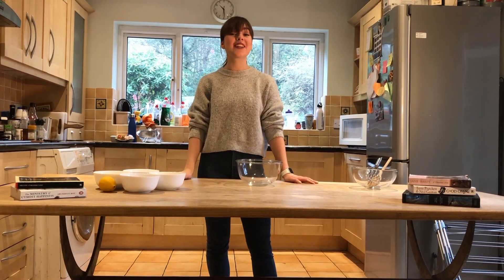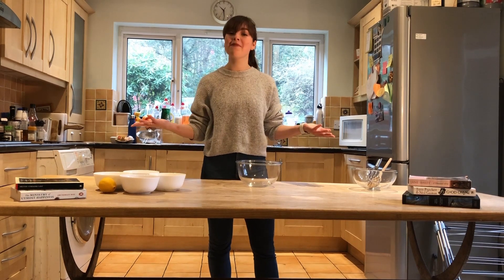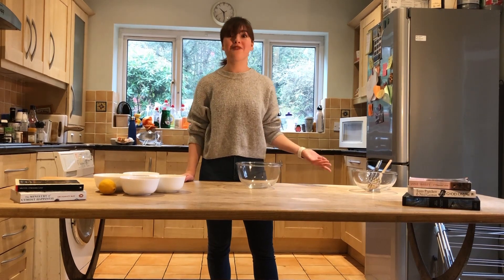Hi, my name is Katie and welcome to Baking with Books, a channel where I combine your favourite literary works and baking to help make revision a little less painful, to learn something new or to make the things your favourite characters eat.